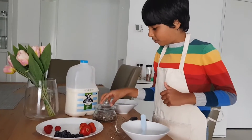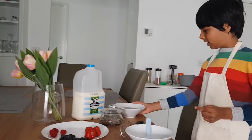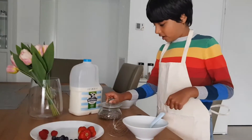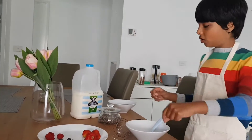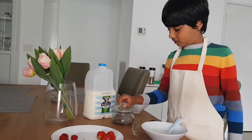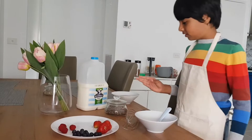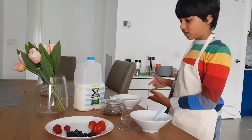You put milk in a bowl and mix it with chia seeds and soak it overnight. I already did that. This is chia seeds and this is milk. You put milk in a bowl and add 5 tablespoons of chia seeds and then soak it overnight. I soaked this overnight, so I'm going to be using this.